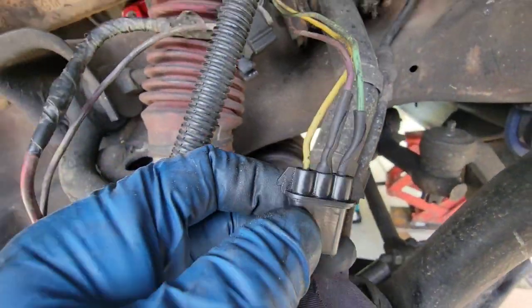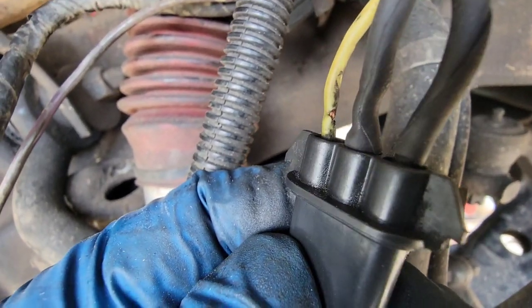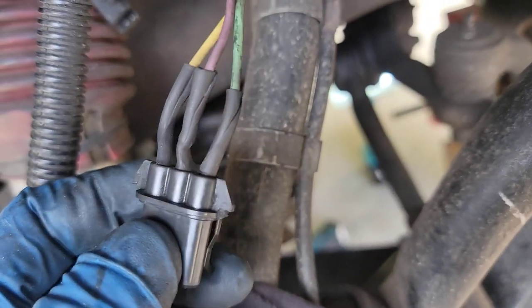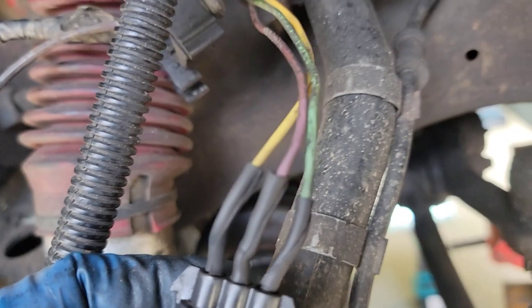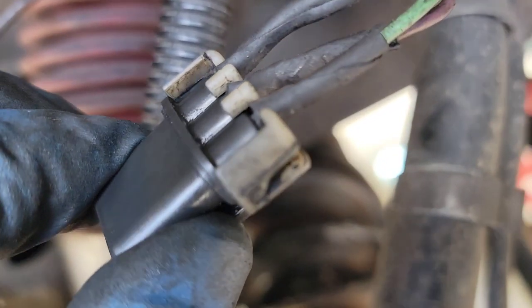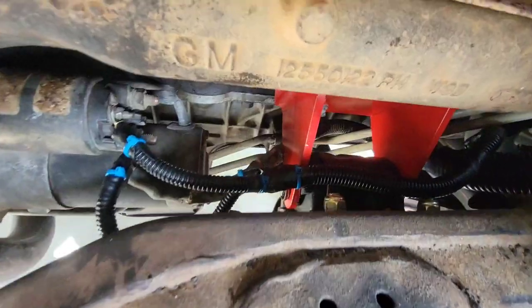I couldn't get these pins to release. What I'm doing is I'm slicing the shrink wrap down the middle, wrapping it tight, and then shrinking it with a lighter. I know this is not the right thing to do, but at least it should stop anything that may have been arcing. Nobody likes electrical tape, but I'm going to wrap some electrical tape and then run some wire loom on everything. I was able to get the locking clip on and get it to pinch the shrink wrap. I feel pretty good about that.